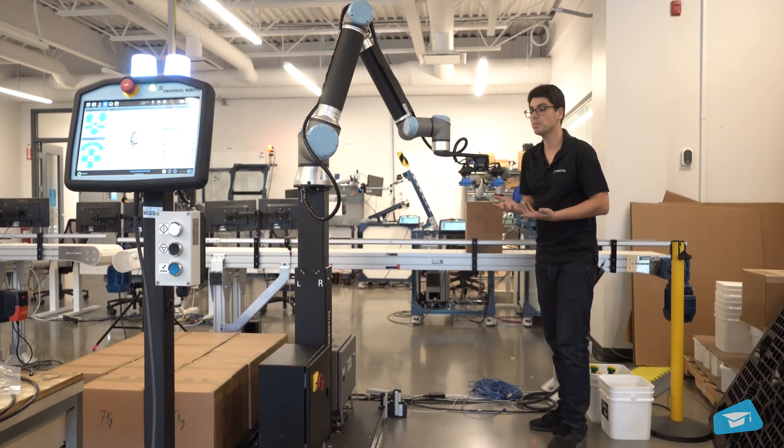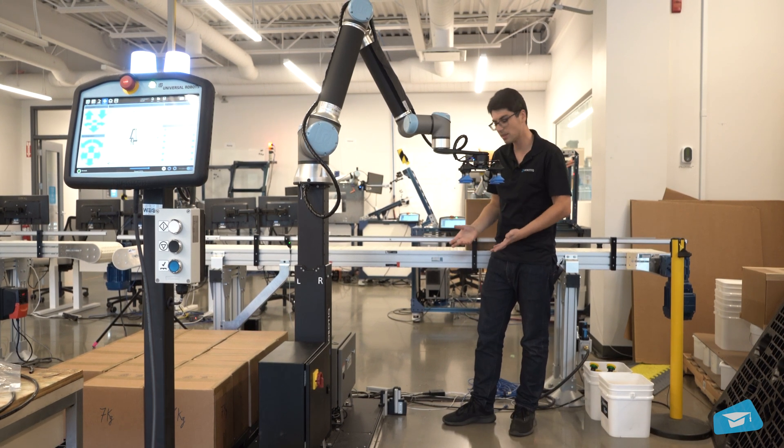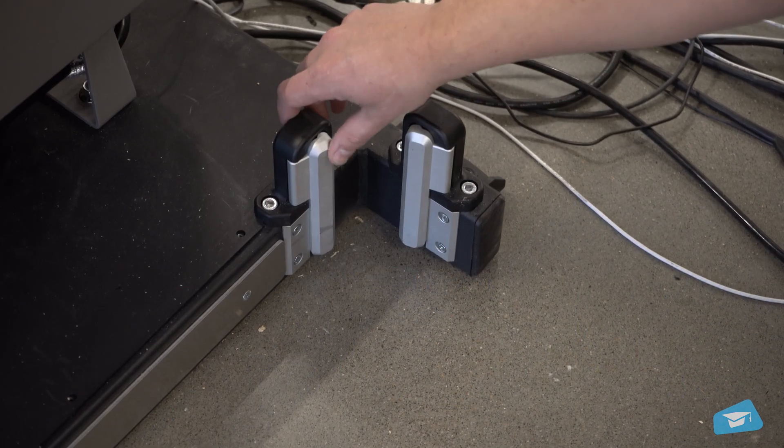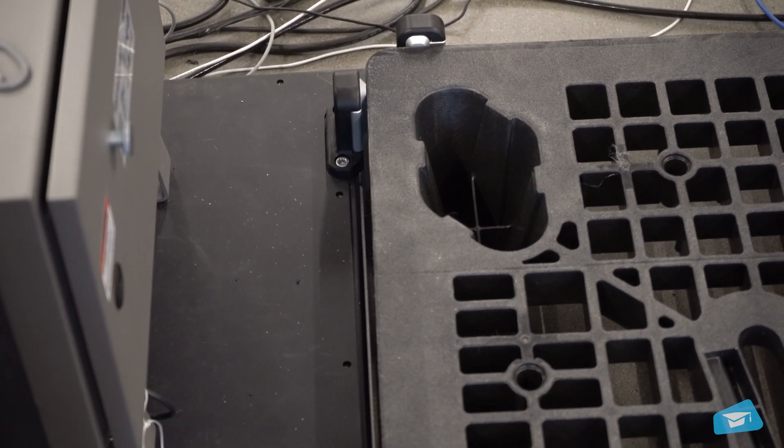When we speak about palletizing, of course we think about pallets, so we need to detect and manage them. This is why we have on both sides of the unit two pallet sensors to make sure the pallet is correctly detected and in its right position, ready for palletizing.